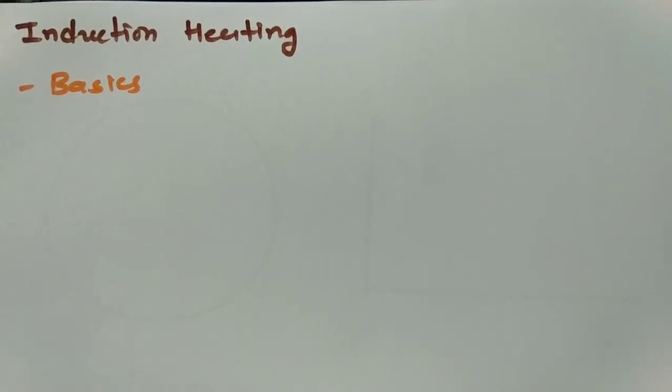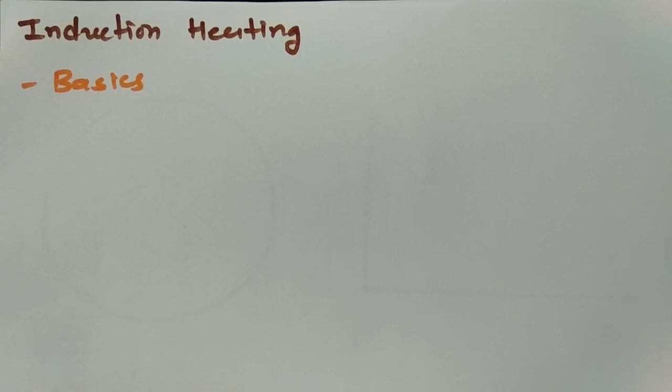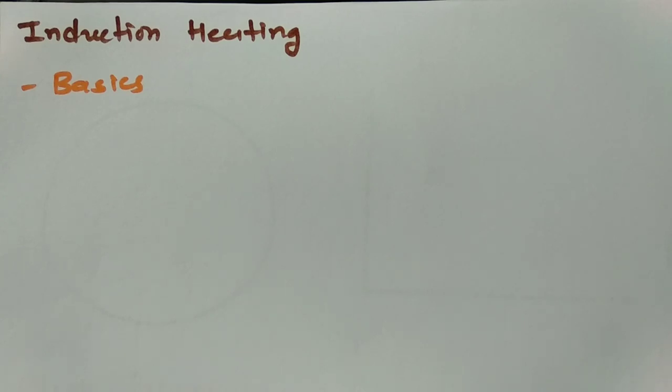Welcome to the Power Electronics lecture series. In this session, I will be explaining induction heating, which is popular in many applications of power electronics such as steel hardening, soldering, and brazing. I will discuss the basics and working principle behind induction heating.